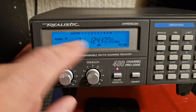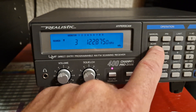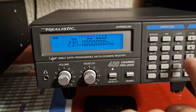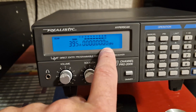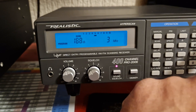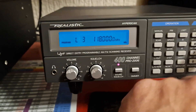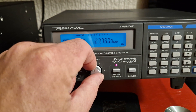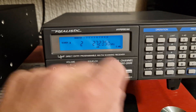There is a Pro 2004 I believe which is exactly the same but the scan speed is different. I can't remember how to run this thing — limit, is it limit? It's scanning channels now, there's nothing in the bank. Press program, now limit — here we go, limit three, that's right. Then limit two — that's right, I got it, I remember now.